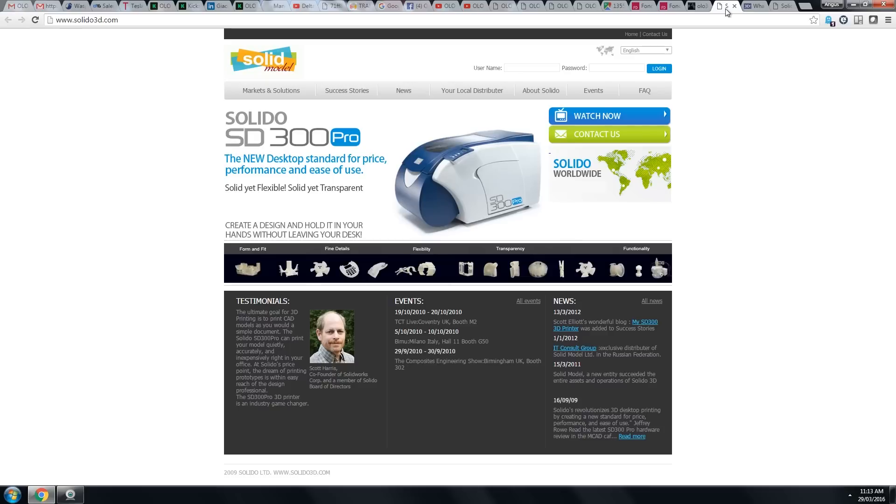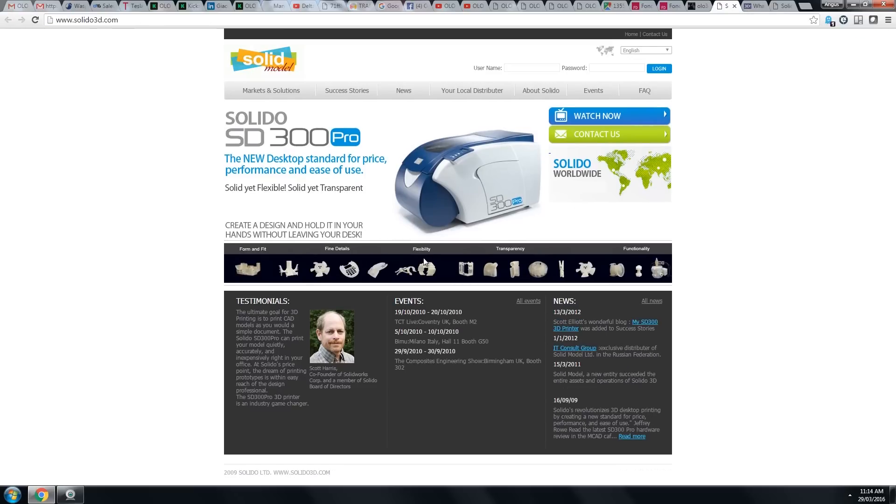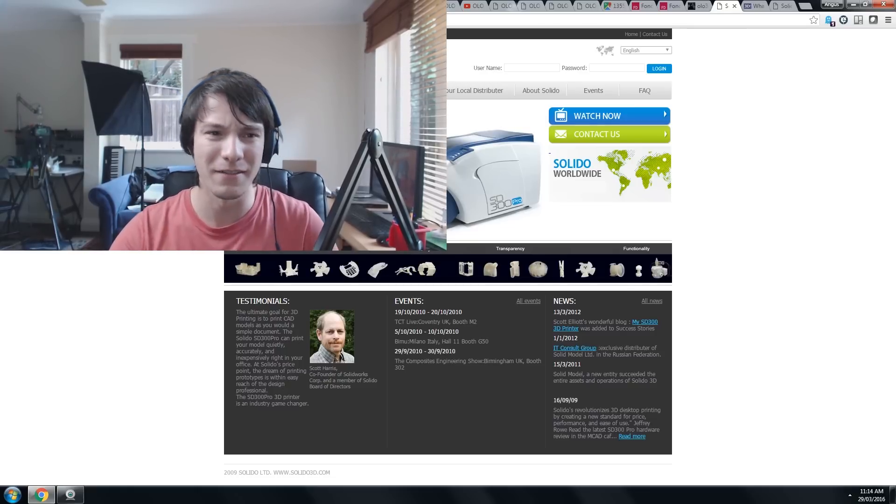What I thought was interesting is this is the website now as of 2016, and using the Wayback Machine, this is the website from 2010 — six years ago. The only thing that's changed is the logo; nothing else appears to have changed. So it appears to me that that's a dead site. You've still got Scott Harrison endorsing a machine that's ancient.